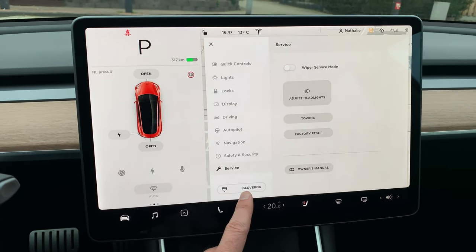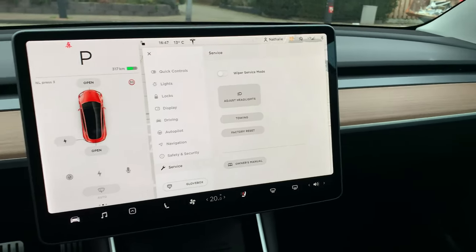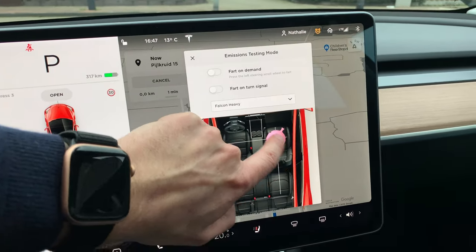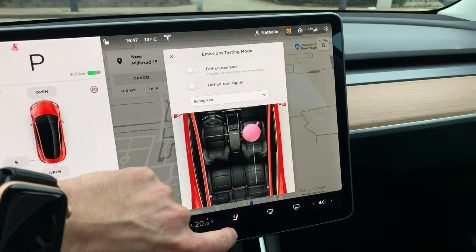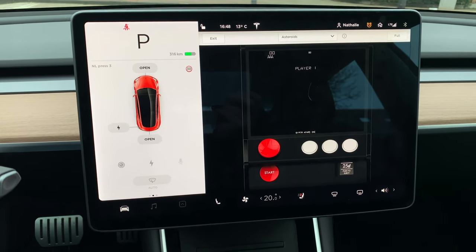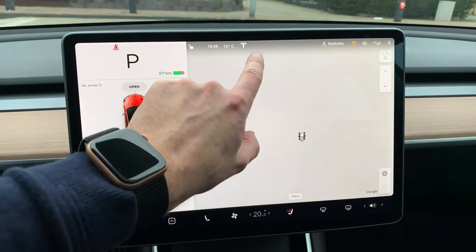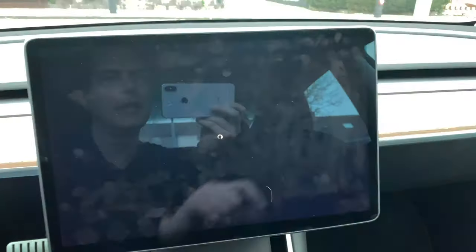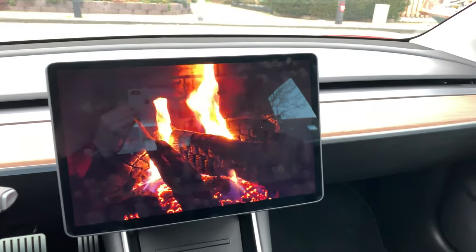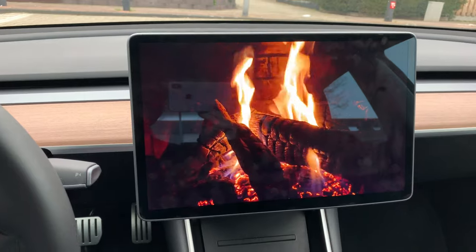We have some extra surface functions and most importantly the glove box — you can't open it without the display. There are also some easter egg functions. There's this farting stuff — I don't know who came up with that. If you want to play games, you can play the old Asteroids with all the original sounds — quite nice if you have time to kill, maybe while waiting for it to charge. There's also a nice atmosphere feature where warm wind comes out, so it really feels like heat is building up — that's a nice feature.